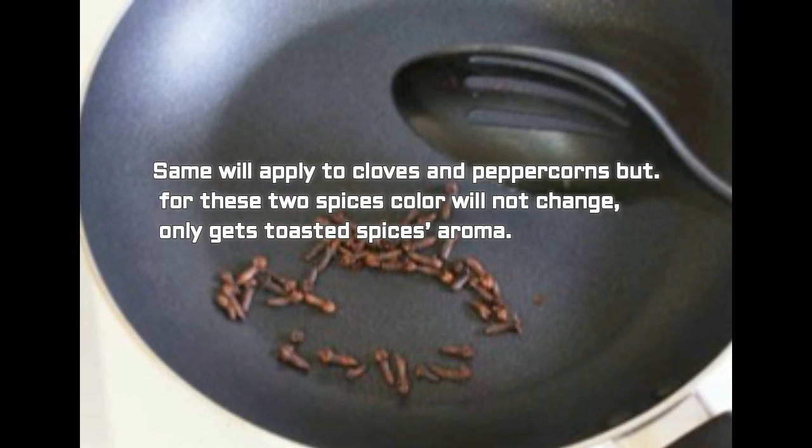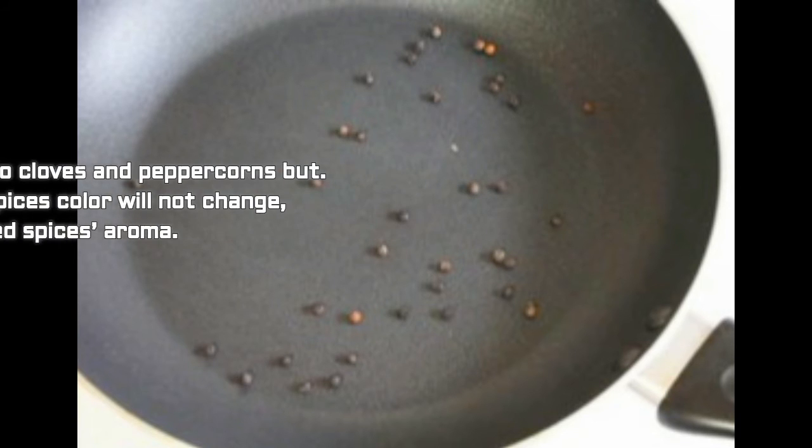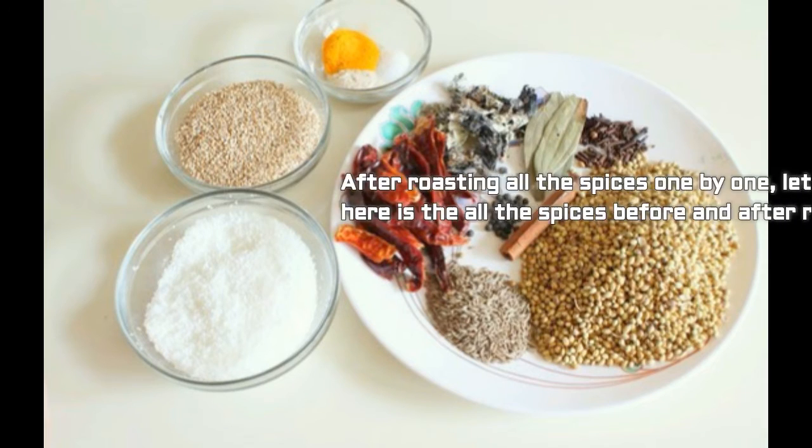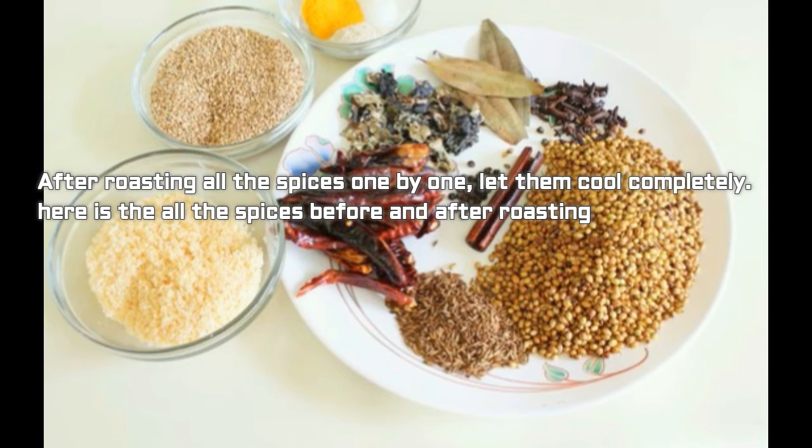The same will apply to cloves and peppercorns, but for these two spices the color will not change — they will only get a toasted spice aroma. After roasting all the spices one by one, let them cool completely. Below you can see all the spices before and after roasting.